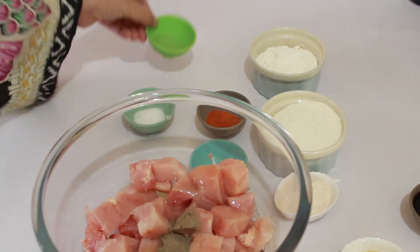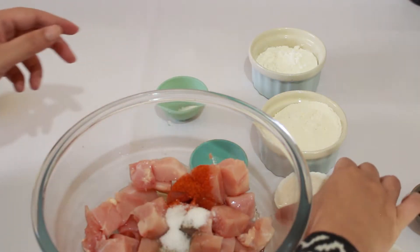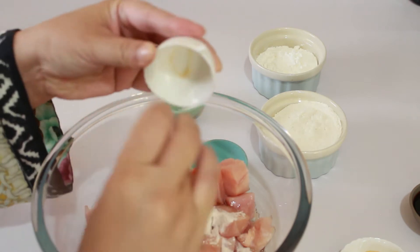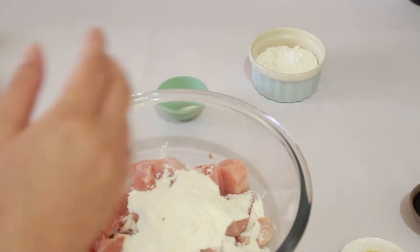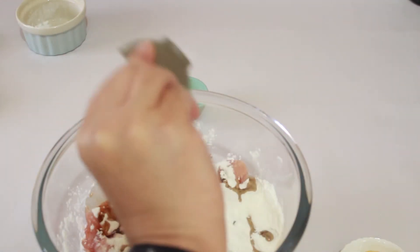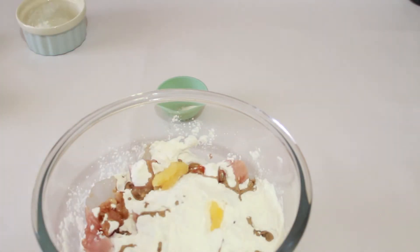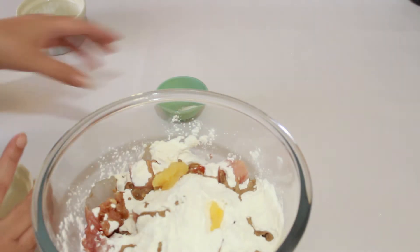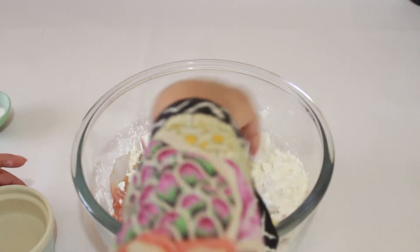Add the red chili, black pepper, salt, chicken powder, half teaspoon baking powder, half cup and one-fourth cup corn flour, and three tablespoons soya sauce. I have added all the ingredients. I have used fresh garlic, but you can use garlic powder as well. Mix all the ingredients well and rub it thoroughly with the chicken.